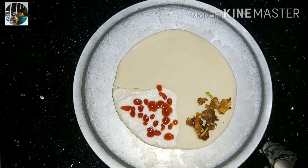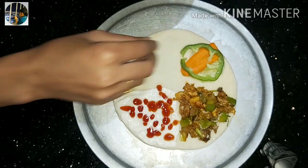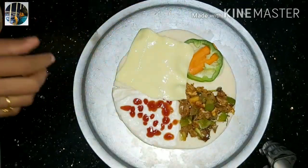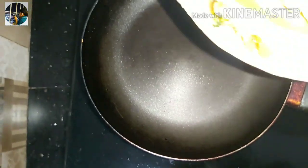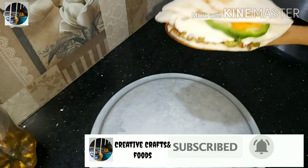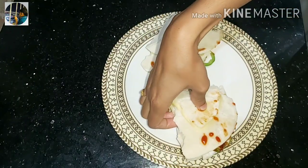Let's put the chicken filling on top. Let's add a layer of chicken filling, mayonnaise, salad, and cheese. Let's mix all the ingredients together and give feedback!